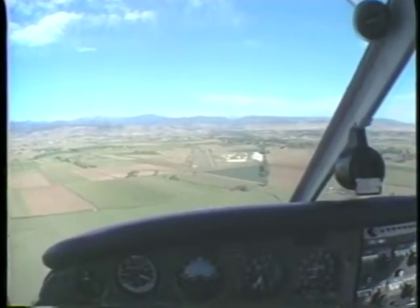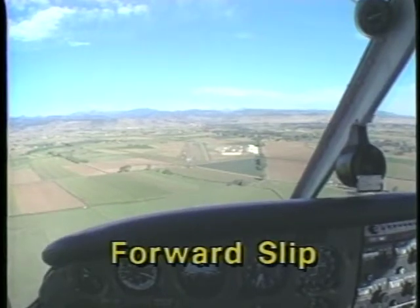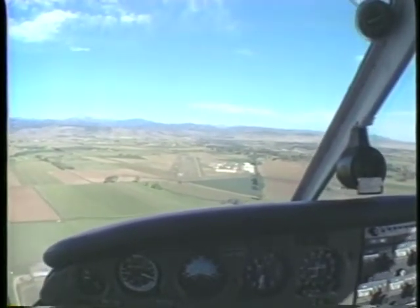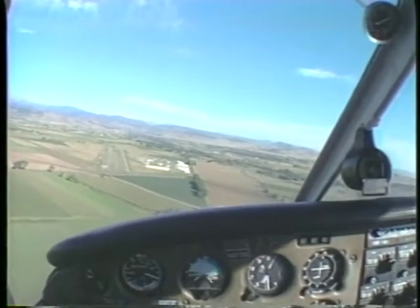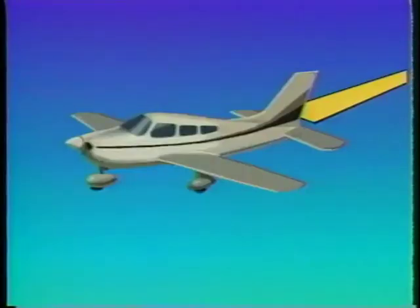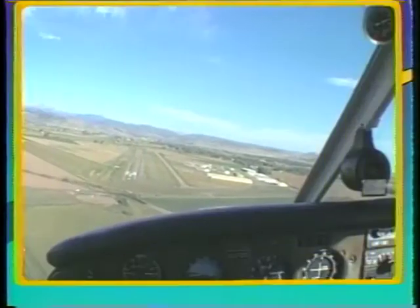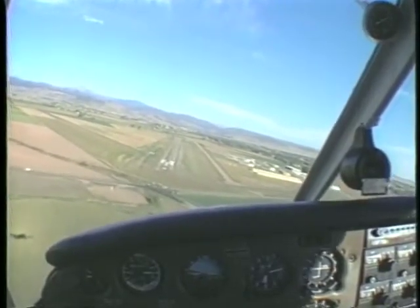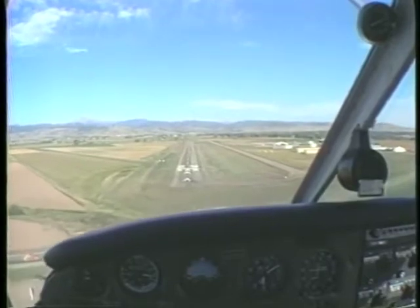Another way to lose altitude is to use a forward slip. This is accomplished by lowering the upwind wing and applying sufficient opposite rudder pressure to displace the nose of the aircraft toward the high side of the bank. This increases drag by presenting a larger surface area to the relative wind, with a corresponding increase in the descent rate. If you use a forward slip to lose altitude, establish a normal descent before making the transition to the touchdown phase.